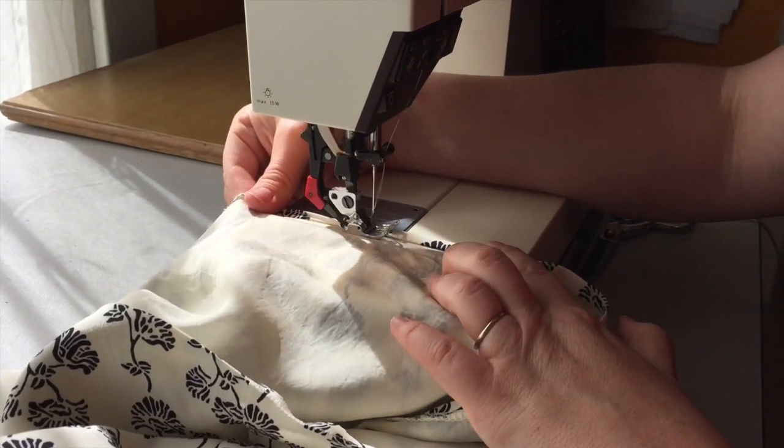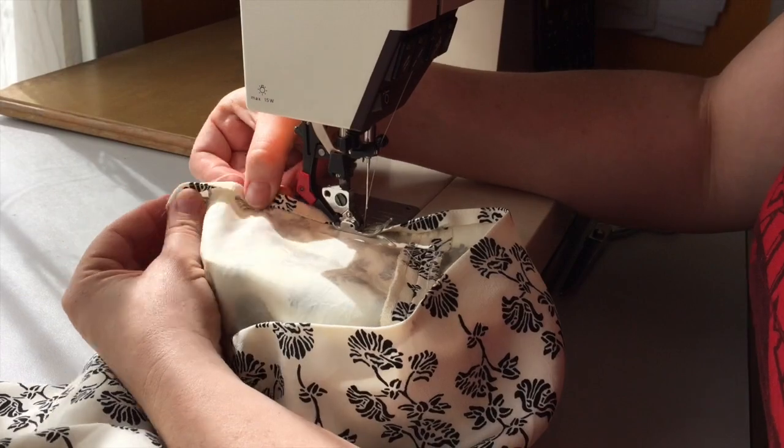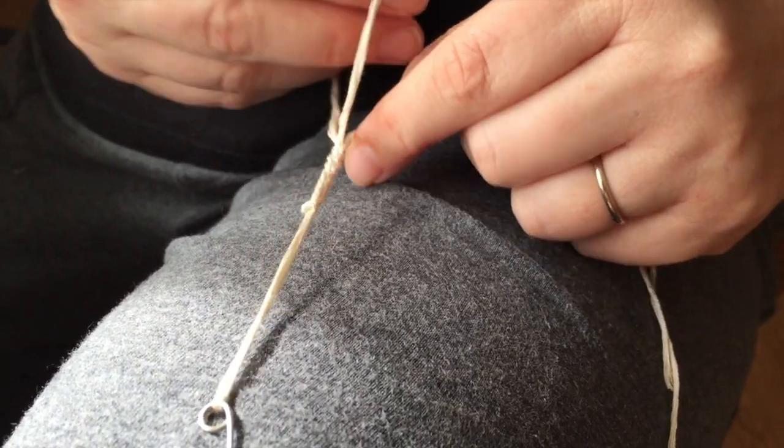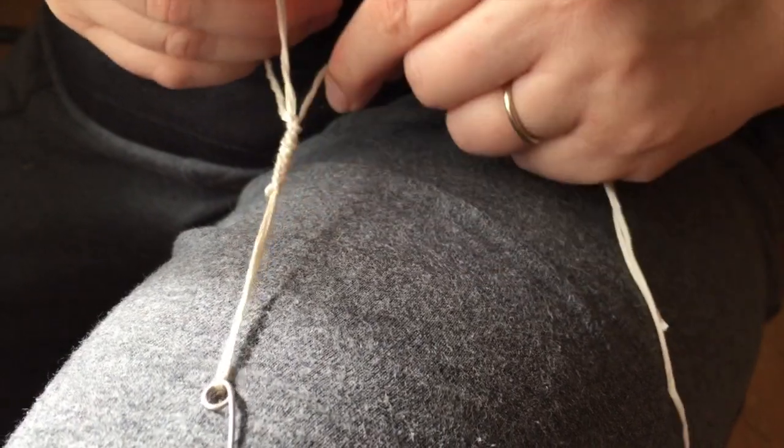Just to the underlining and using fingers for perfect control. Now a baby hem: stitching first, turning, pressing, and stitching again. And finally, hand crocheting a couple of belt carriers from two strands of DMC embroidery floss.